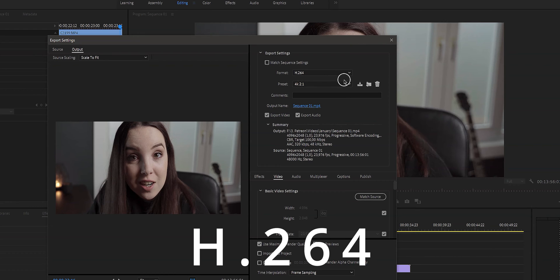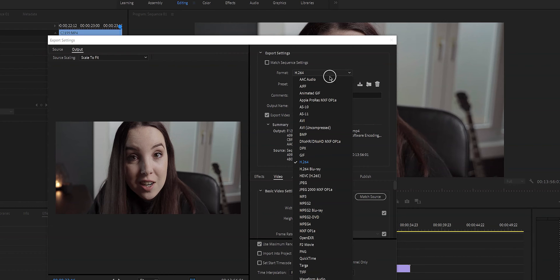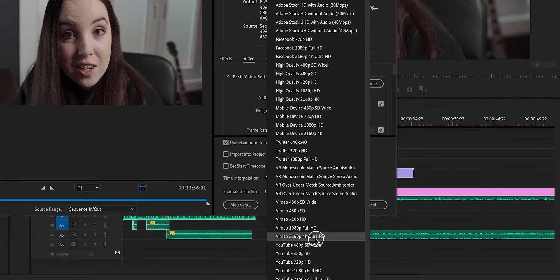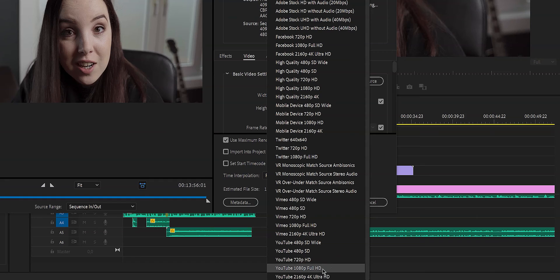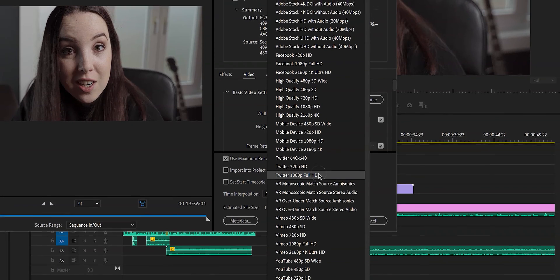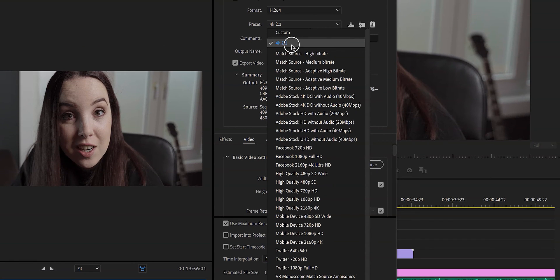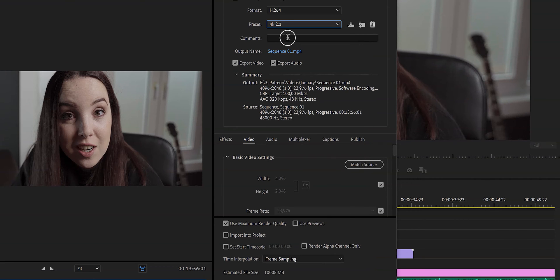We are not going to tick that box. The first thing we're going to do is make sure that the format is H.264. Right here you can see it's a drop-down menu and you can choose from many different formats. Here is preset — you can go down to YouTube 1080p Full HD and click on that for the perfect YouTube settings. The same goes for 4K for YouTube, and you even have presets for Twitter, Facebook, and many other platforms. You can also match the source, and as you can see I've created my own custom preset, which I'm going to click on and then explain all the settings.